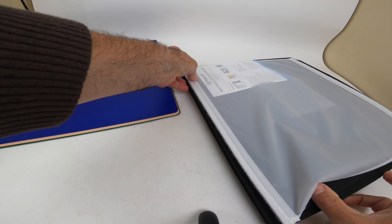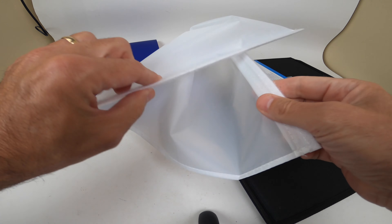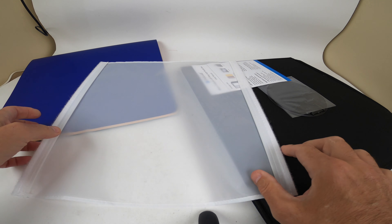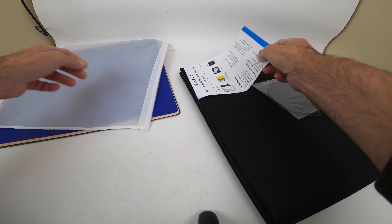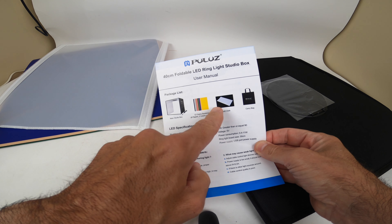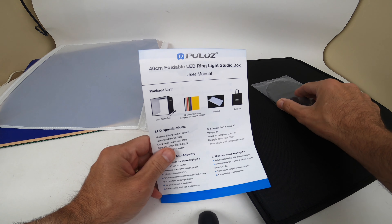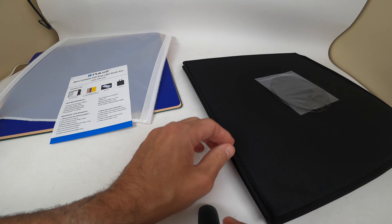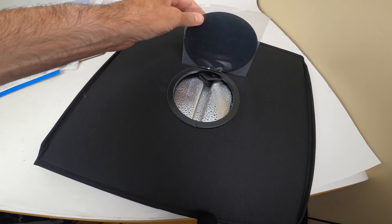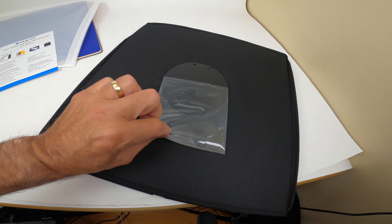Here's the actual device itself. There's a diffuser that goes on top of the lights if you don't want — if you want to block some of the ring light out, sometimes it's too bright. Here's a quick little paper that tells you what's in the box: the studio, the color paper, the soft cloths, and the carrying bag. I like that it also has a top access point, so if you want to take photos from the top you can, which is really important.